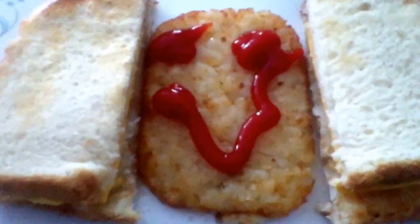Stay tuned for the next video — I'm gonna be making bacon.